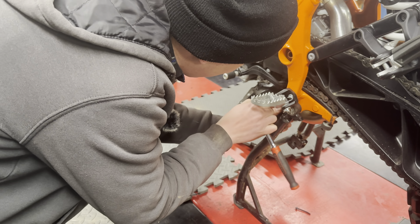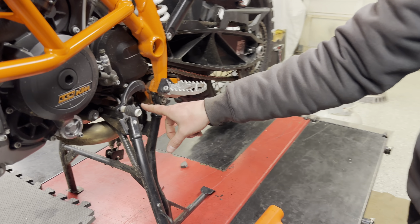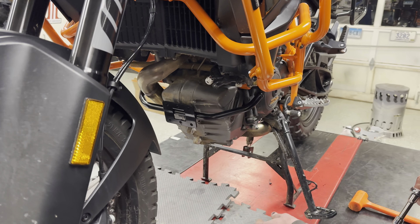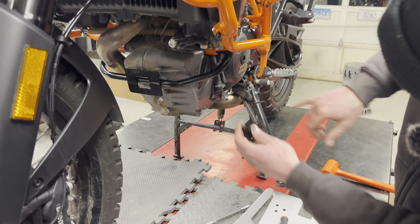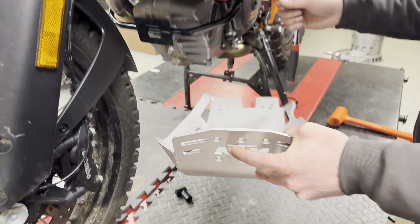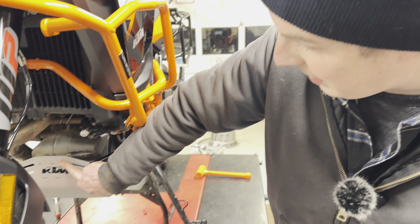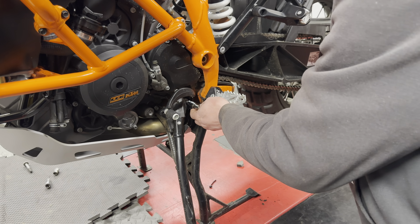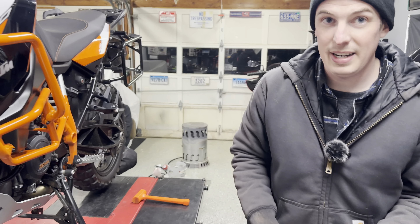On to the skid plate — taking this plastic junk off first. The screws are near the foot pegs. This is not a how-to video because people ask me questions and I have to act like I know what I'm talking about. Mount screw six — do not tighten yet. Pretty impressed with these cast bits, pretty beefy, a couple pounds each. This is KTM OEM so it's made in Austria. These brackets go around the head pipe on each side.